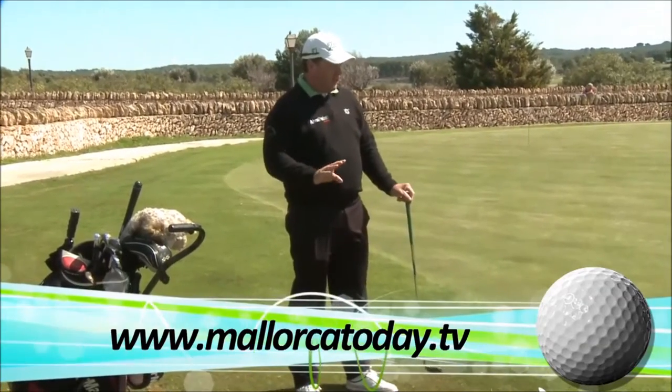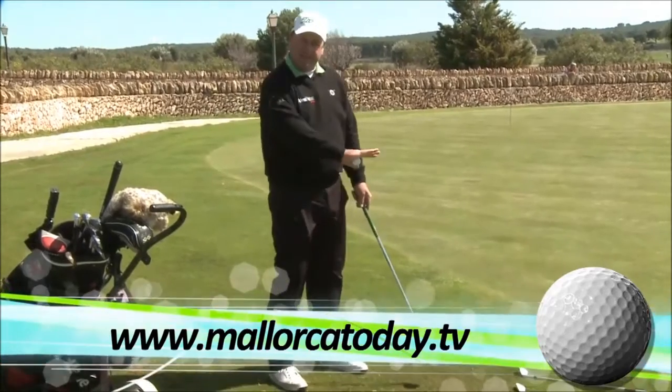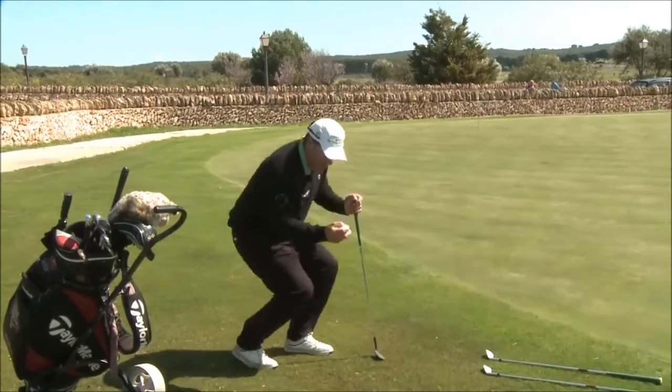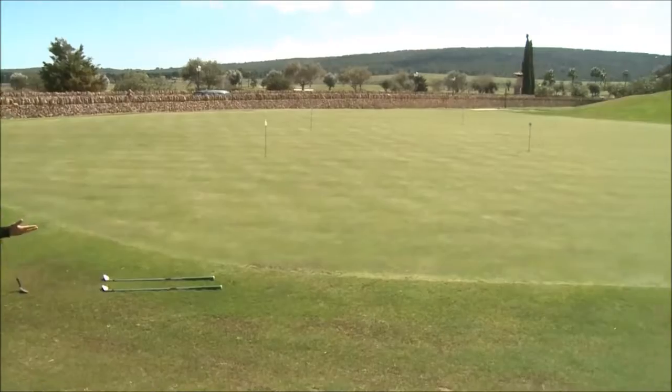The problem with chipping is primarily that we're not on the green. The reason for chipping is there'll be some kind of obstacle in the way, more than likely uneven ground. What we're trying to achieve is to get the ball to fly and then roll towards the target.